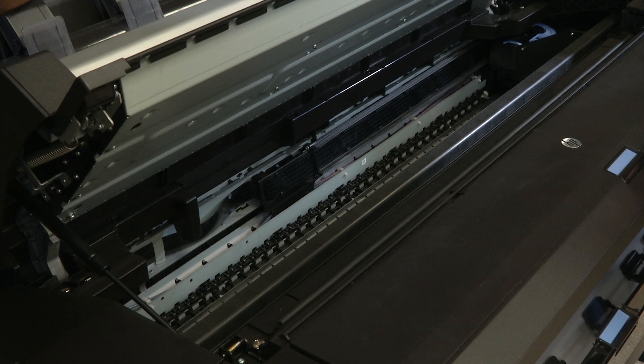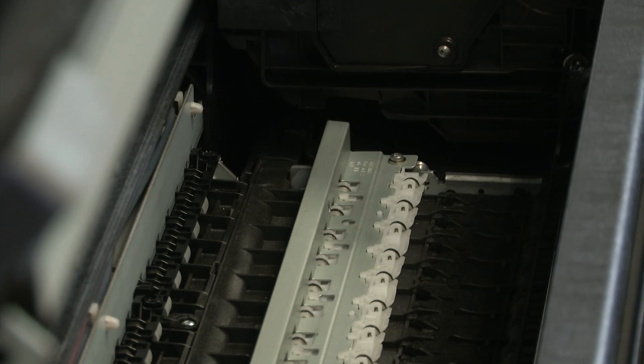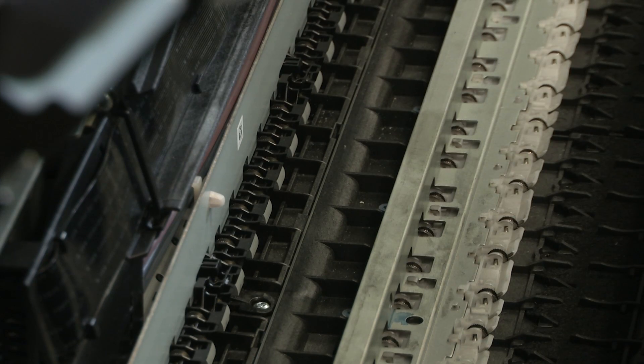Make sure every fragment of paper has been removed from the service station and print zone. Check that there is no paper left below the star wheels, stacker path, encoder strip, and bin path if you were printing to the bin.